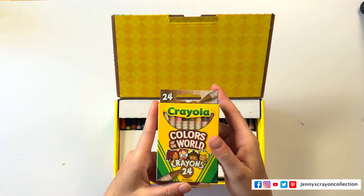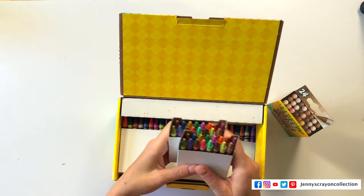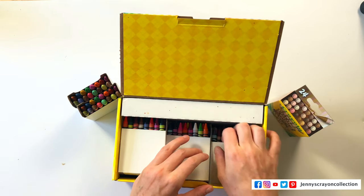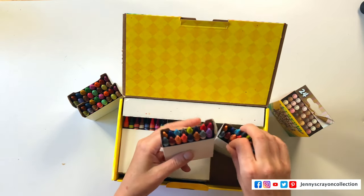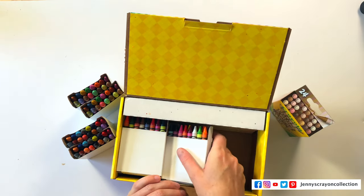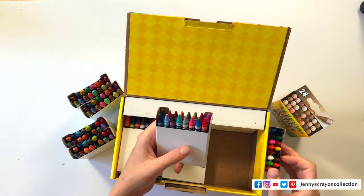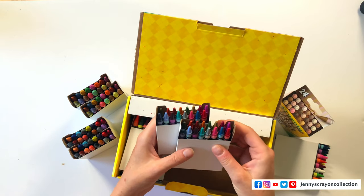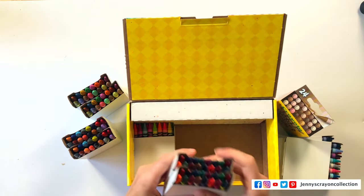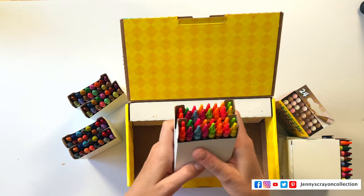We know that the Colors of the World crayons are unique. Let's go through — we're going to sort these also. Right away I'm seeing duplicates. This is the same box right here. Another same box. Which is disappointing. If you're going to go to all this trouble, why not make them unique? This one looks unique. These are standard colors — let's see if they've duplicated those. And yes, that's the same box again.